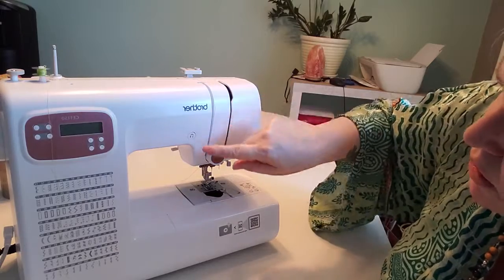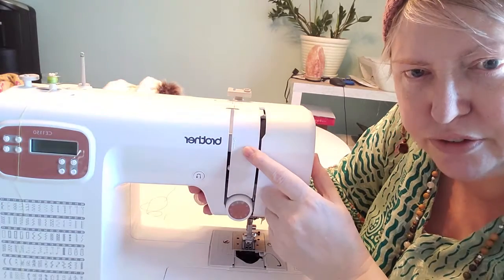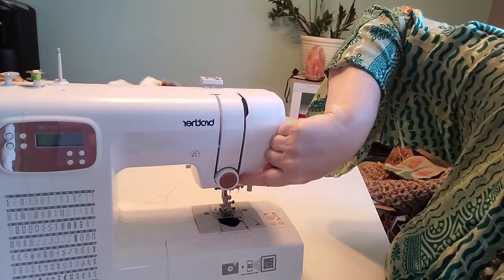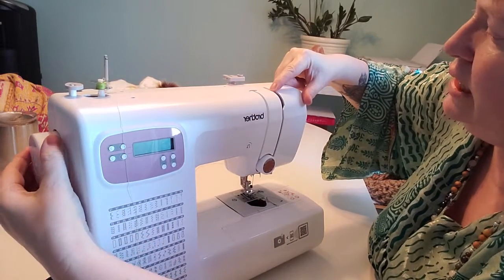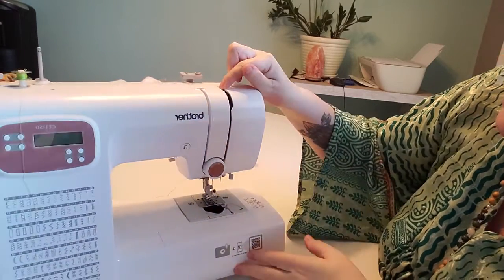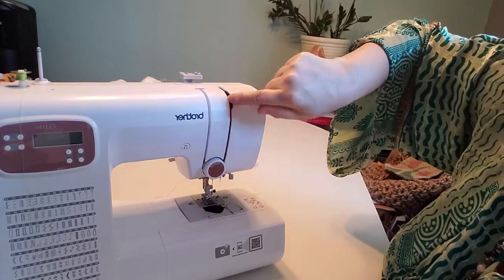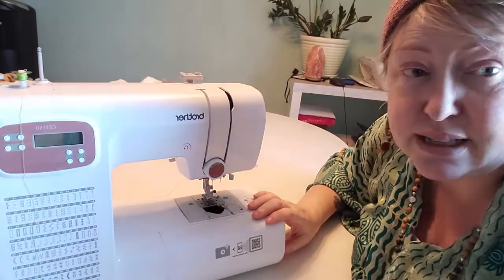Down here you've got a number — this one shows number two — and you just follow the number in, so you pop your cotton down there and wind it underneath here and bring it back up. Then you use the lever at the side and it will bring up a metal hook in there, your cotton gets hooked around it, and then you bring it back down. The whole concept is that your cotton goes from there, down around, hooks around that little hook, and down again.